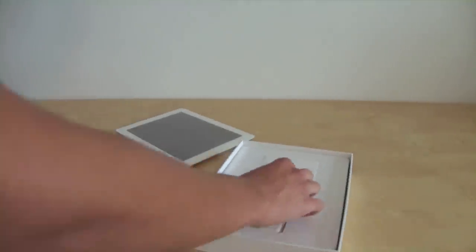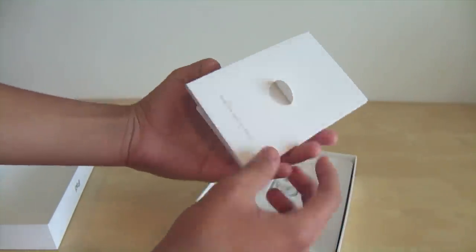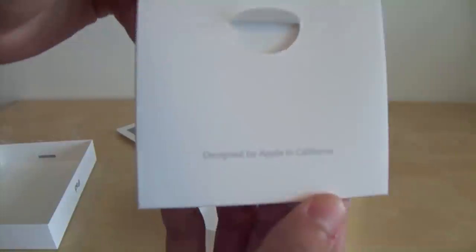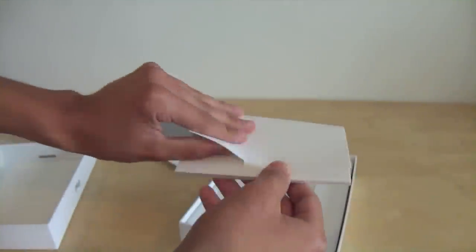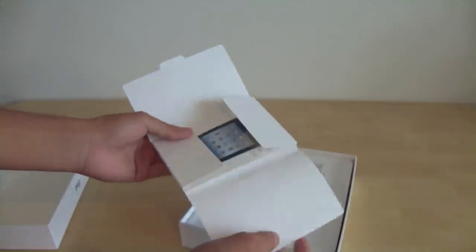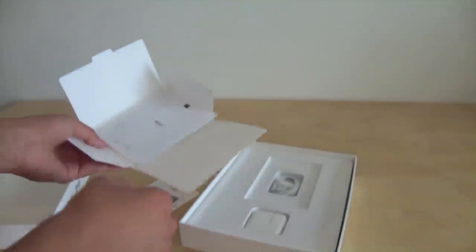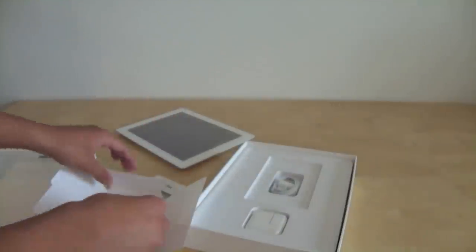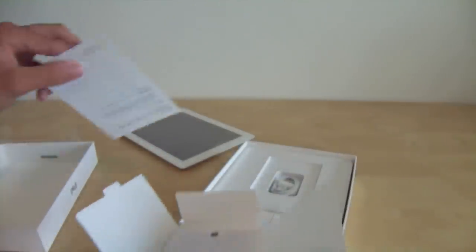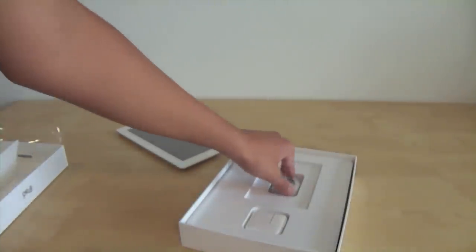Let's see what else comes with it. It comes with pretty simple instructions — they're not really instructions, they don't include any fingertips anymore. It says 'Designed by Apple in California,' but as you can see it's just a little folded paper that doesn't tell you anything. I think they realize you don't need instructions. And of course, the Apple stickers we all love.